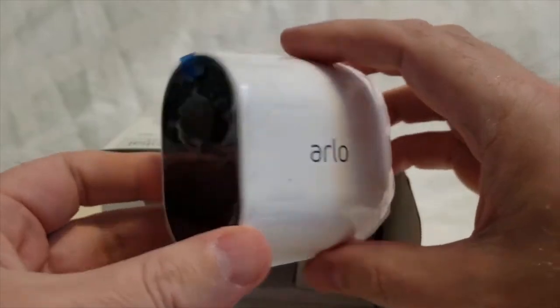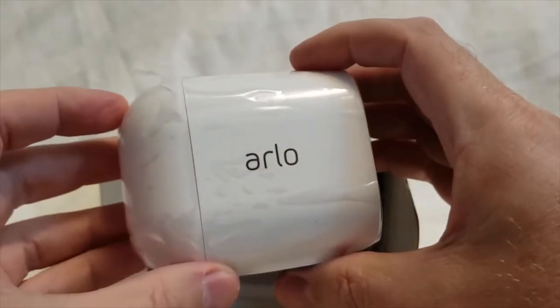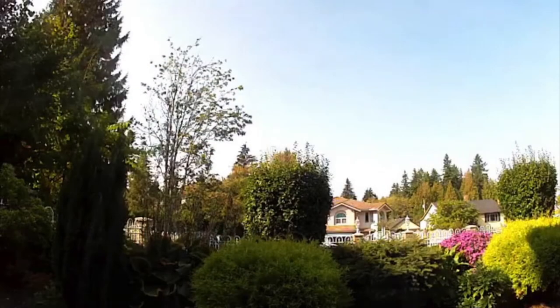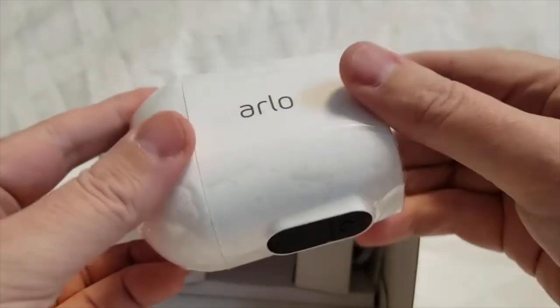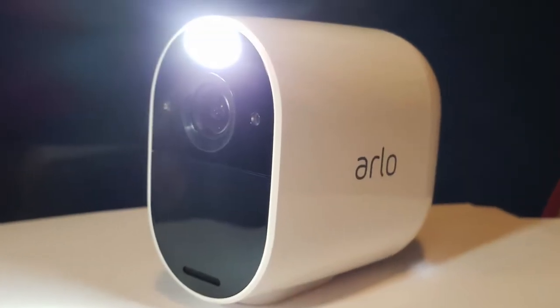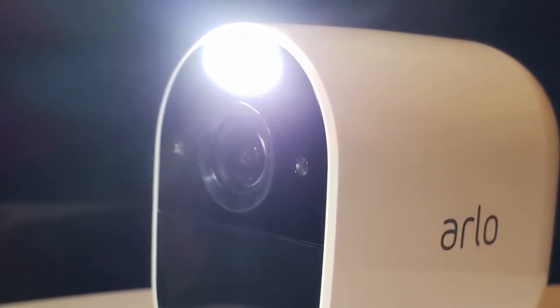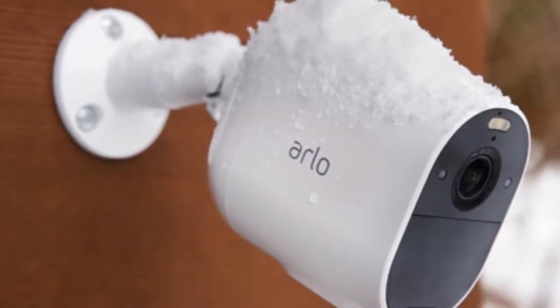Some of the details: this camera has full 1080p HD resolution, and I can vouch for that from the footage I've been getting — it looks very clear and nice. It also has a 130-degree field of vision, 12x optical zoom, motion detection so it's triggered when something moves in front of it, and an integrated spotlight that really lights up whoever or whatever is passing in front of it and makes a recording.